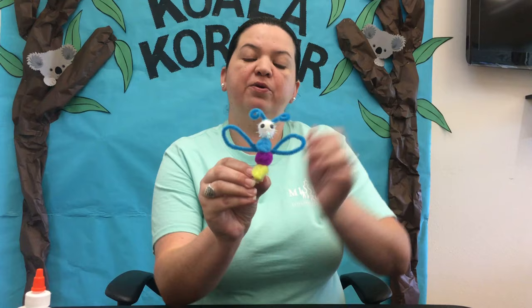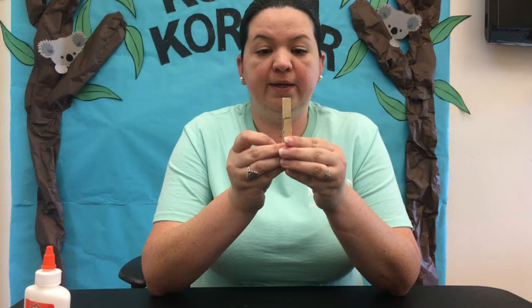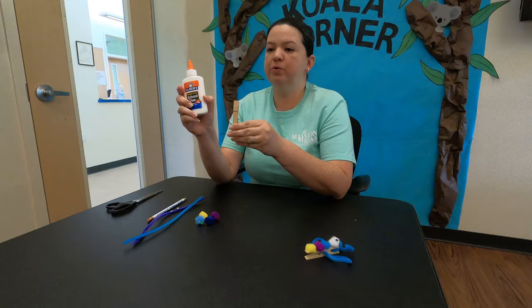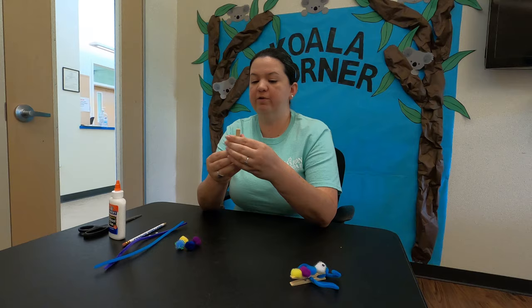Once again I'll show the model so you can see what we're going to be making. First thing, we're going to grab our clothespin. I recommend using the liquid glue for this activity — the liquid glue helps everything stay in place. Depending on the activity, I'll let you know whether we need a glue stick or liquid glue, but for this we will be using liquid glue.